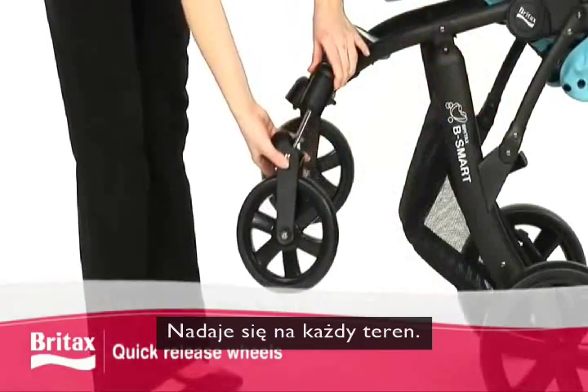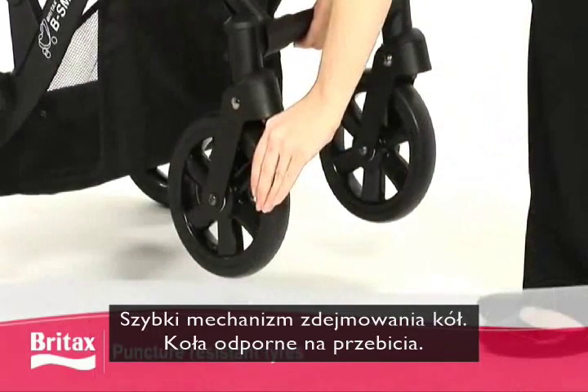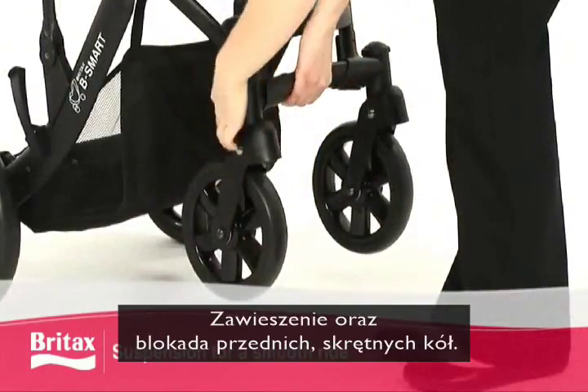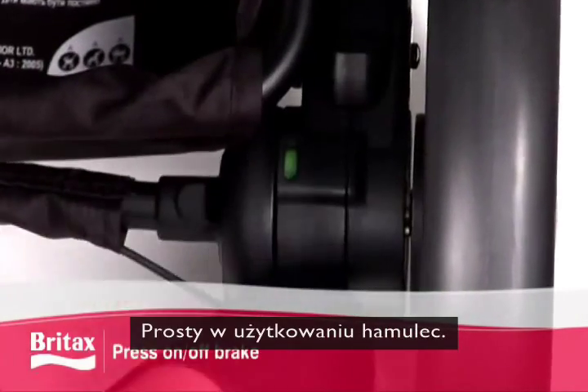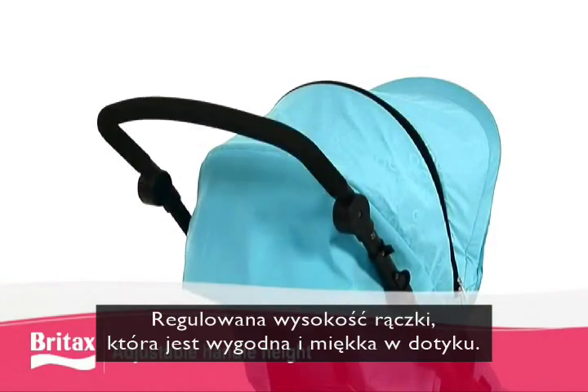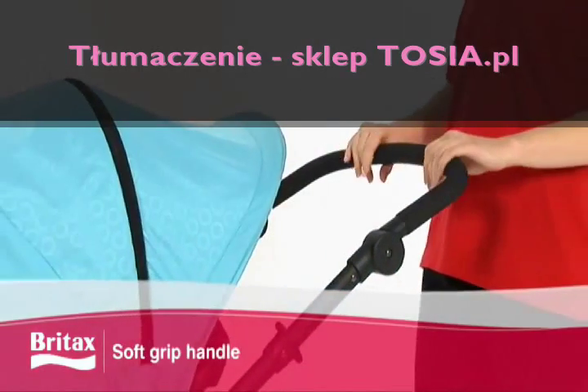Tackle any terrain with the quick-release wheels, puncture-resistant tyres, suspension, and lockable swivel front wheels. The press-on press-off brake is simple and easy to use, and the adjustable handle height features a comfortable soft grip handle.